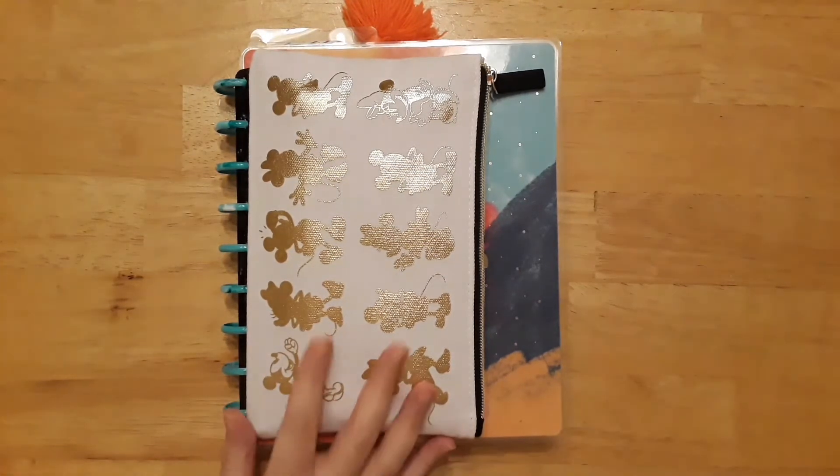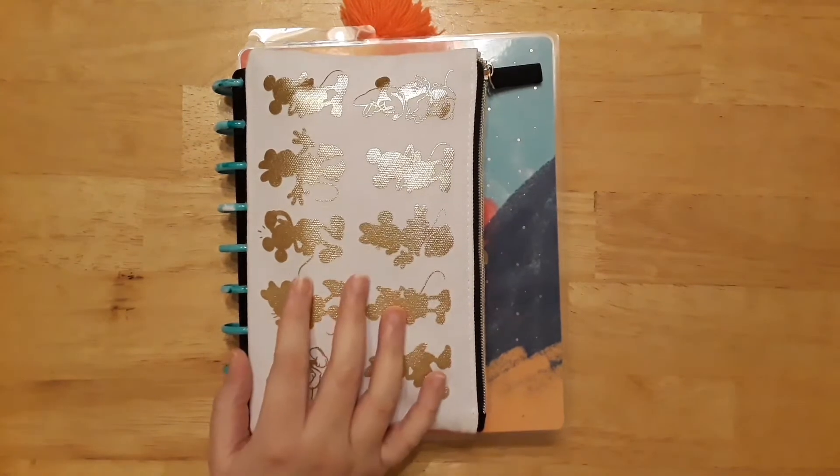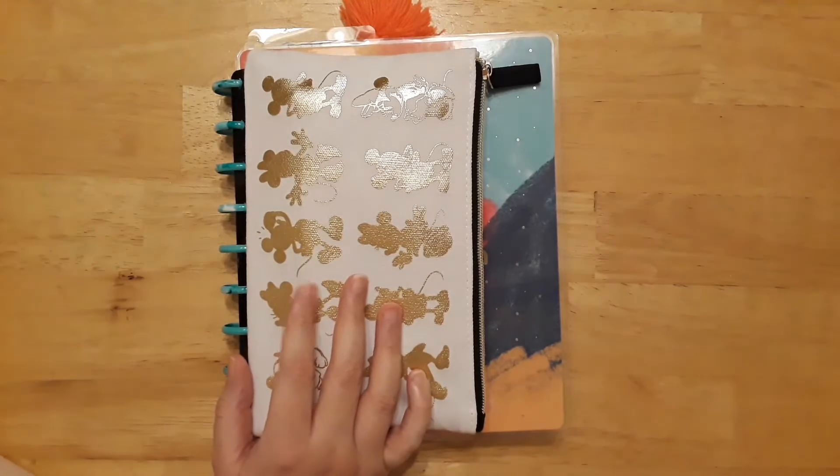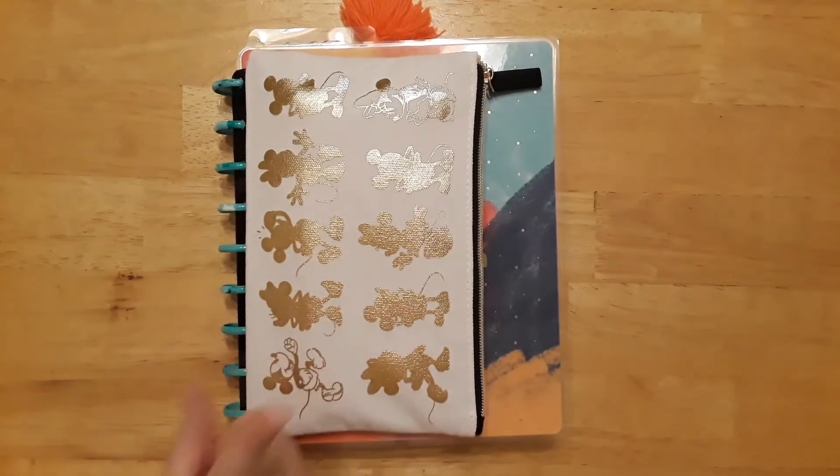Hello everyone, welcome back to my channel! If you're new here, I'm Katie and today is our weekly plan-with-me video. Before I get started, I just want to show you guys an awesome find that I found.